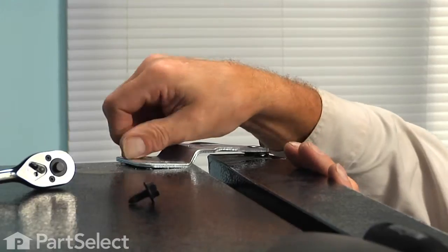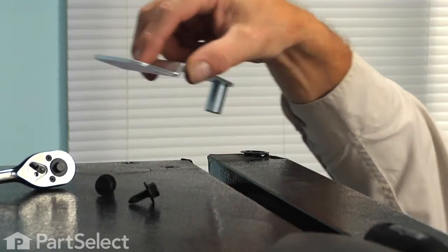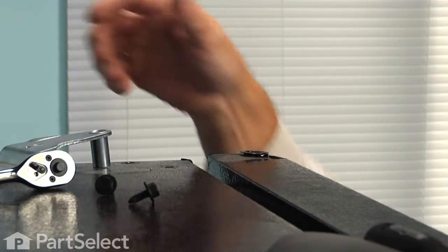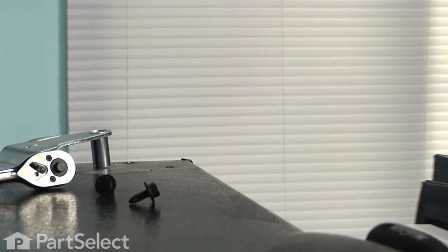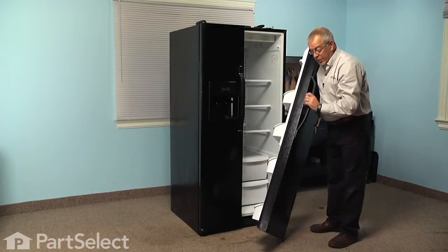Just pivot the hinge and lift it up out of the way. We can now grasp the door with both hands, tilt it towards us, then we're going to lift it completely off the bottom hinge, and we'll sit it on a suitable work surface so that we can replace the part.